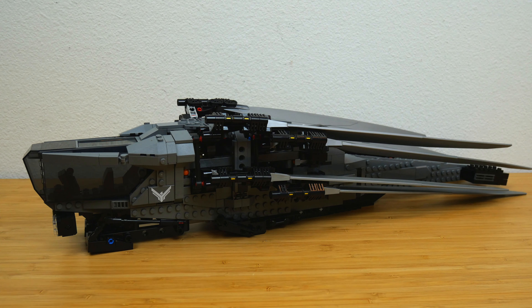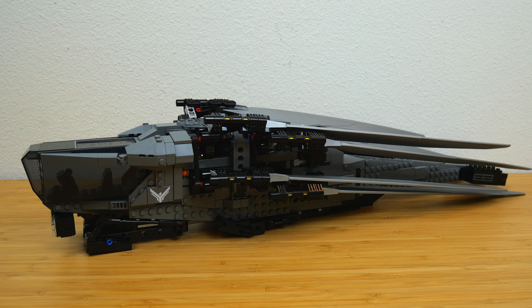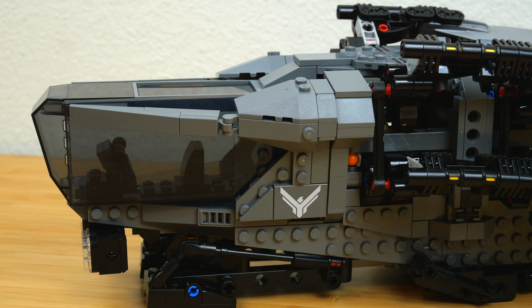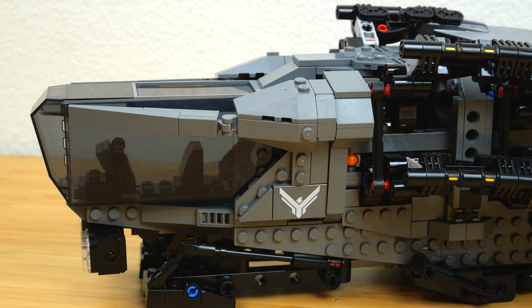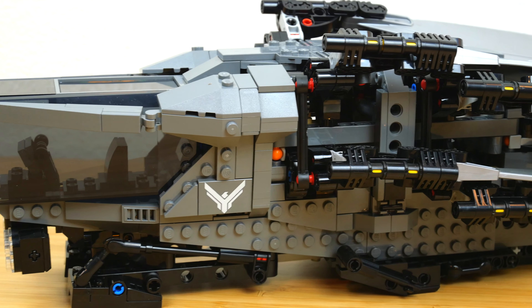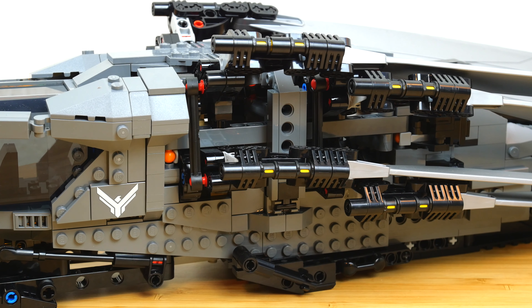The ornithopter itself is surprisingly big. I'm happy with the size because this is a $165 set, and it feels worthy of that price point, but I just didn't really expect it to be quite this large — and it gets even bigger with the wings extended. There's a bunch of Technic stuff going on. I think the cockpit is really well shaped and I love the new trans black color used there. Some reviewers described this as really a Technic build with just a system frame, but it still felt like a system set to me, which is good because I don't love Technic sets.